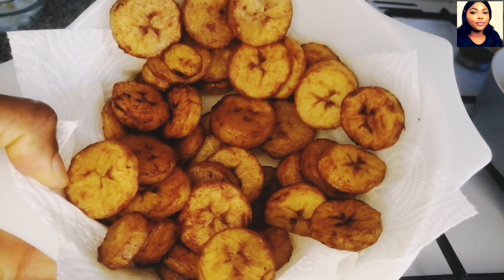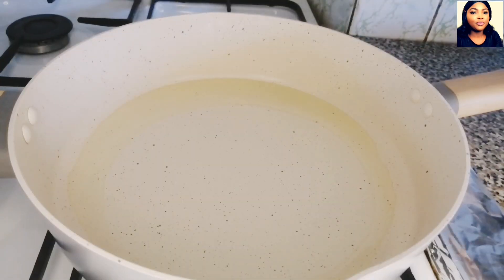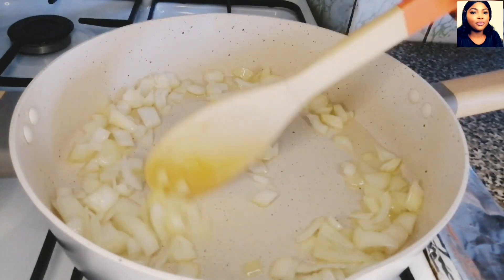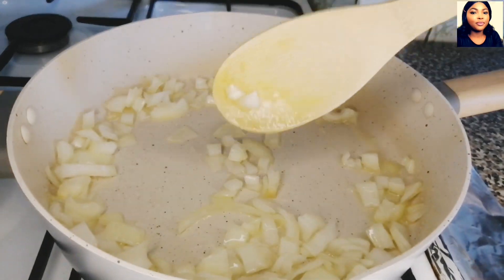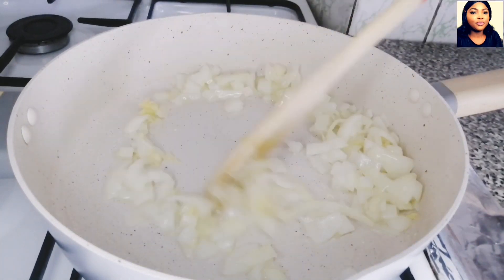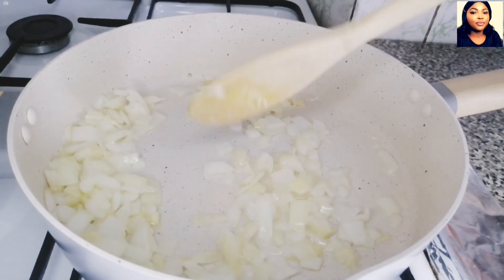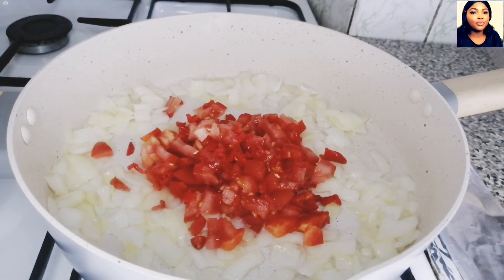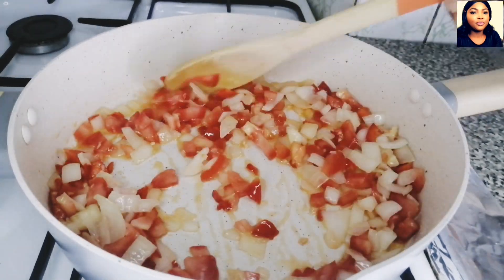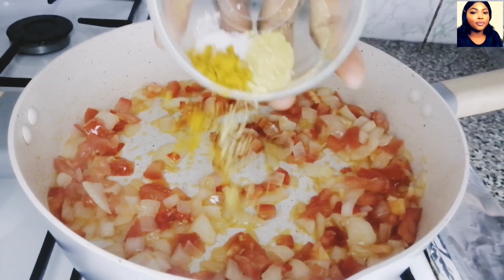I have fried the plantain. I have my fry pan on the fire. I will add a little oil, then chopped onion and stir. I will add chopped garlic and ginger and stir together. I'm doing this on medium heat.